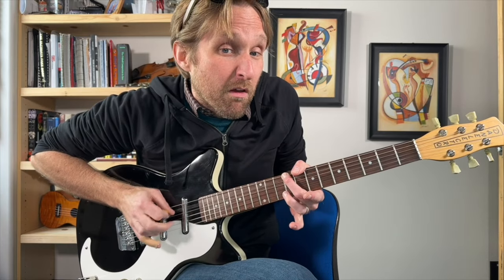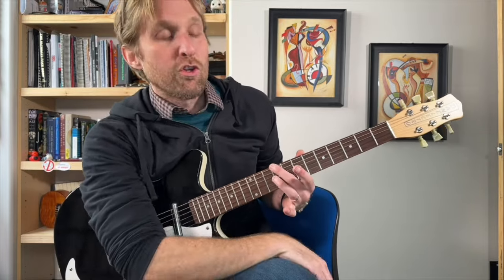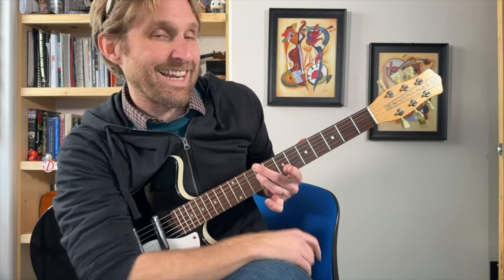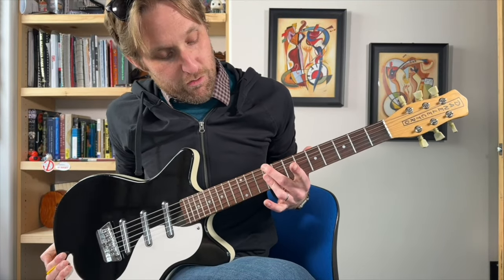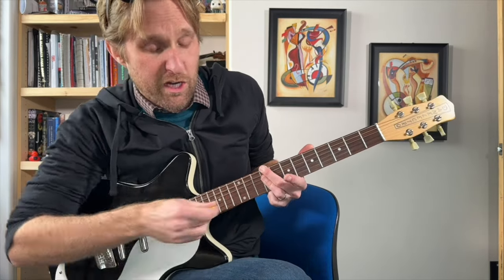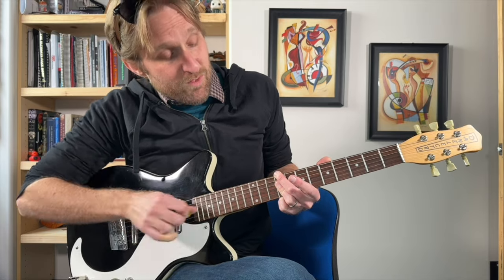Middle finger, ninth fret on the top string. So good. Your middle finger — you want to make sure you're pushing on the top string, but make sure the second string from the top is muted. So I've got the tip of my middle finger playing the ninth fret on the top, and the little pad of my middle finger is just laying down onto the next string. Your ring finger is going to play the ninth fret on the D string — third string from the top — but you want to smash down your ring finger so that it's pushing the next three strings: the D string, the G string, and the B string.